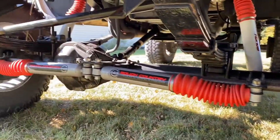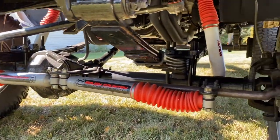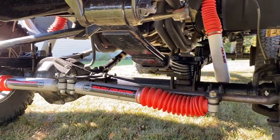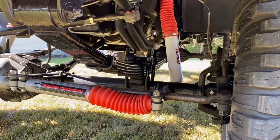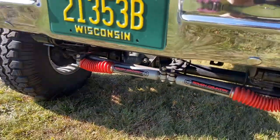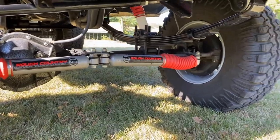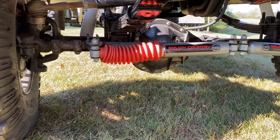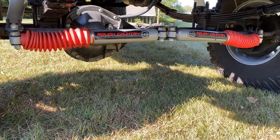I redid both axles — took them all apart, cleaned them out. This is a Dana 44 big hub, came off a '73, also a 4.10 ratio. This one's got a full spool as well. With the lock-out hubs in the front, it makes it real easy — I don't have to worry about the full spool in the front. The full spool in the rear kind of chirps around tight corners, but it's not that bad.